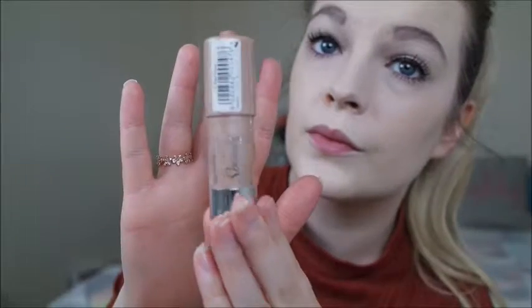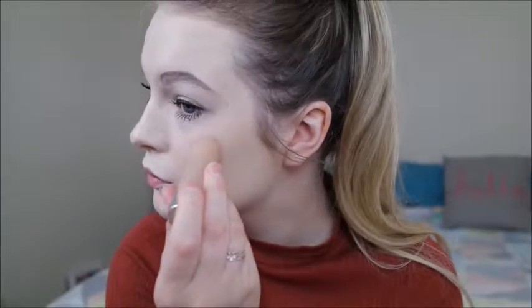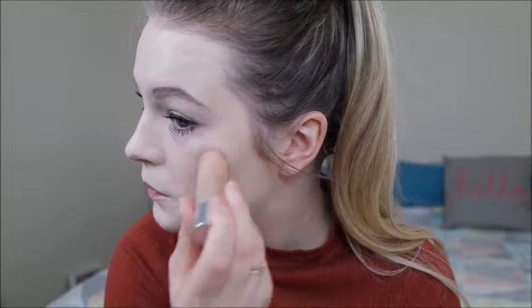Now the fun bit — I start adding highlighter and things like that. I'm going to try this out. This is the Collection Speedy Highlighter in Pearl Sheen No. 1, and it looks like this. I'm going to apply that to my cheekbones and see what it's like to blend. It does give you quite a nice glow actually.